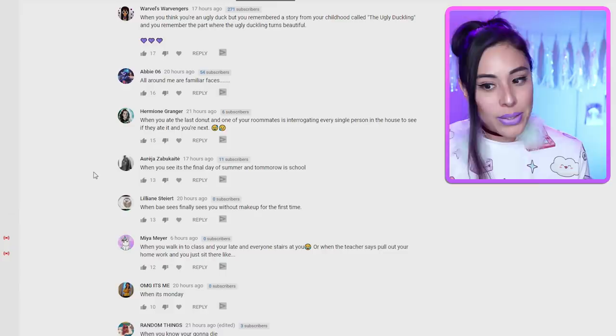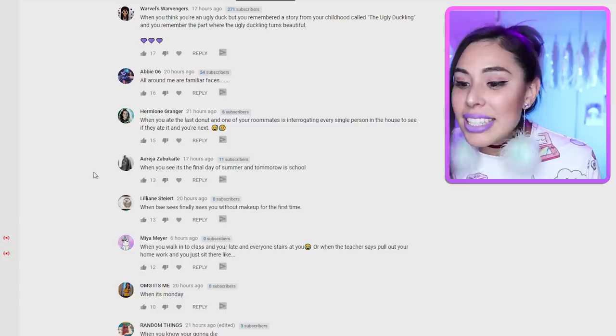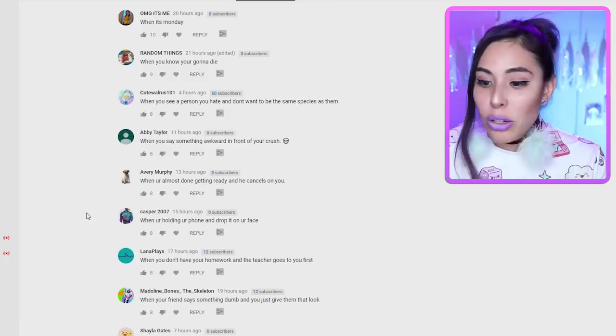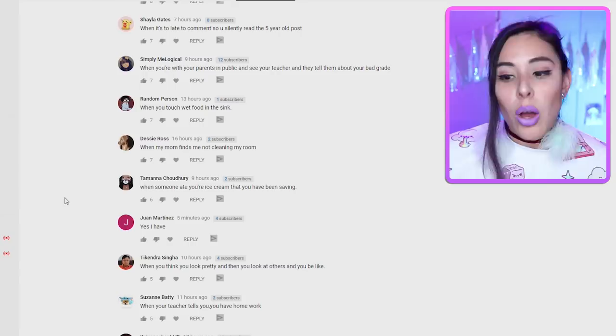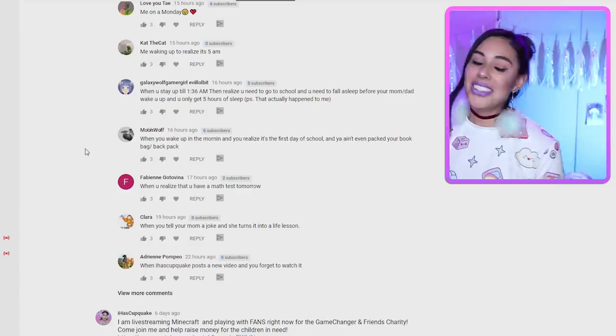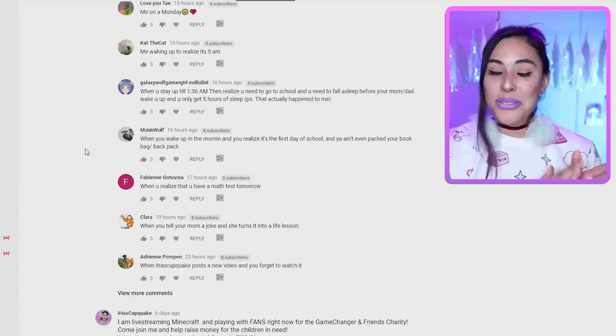"When you ate the last donut and one of your roommates is interrogating every single person in the house and you're next." "When it's the final day of summer and tomorrow is school." "When babe finally sees you without makeup for the first time." "When you're almost done getting ready and he cancels on you" — oh no, that one hurt a little! "When someone ate your ice cream that you had been saving." "When you tell your mom a joke and she turns it into a life lesson." Thank you guys for submitting — I was just giggling to myself.